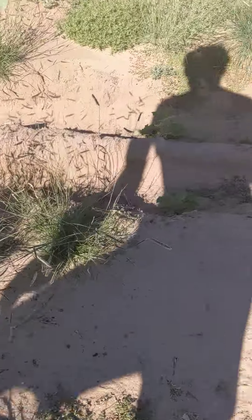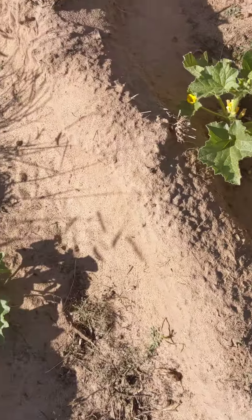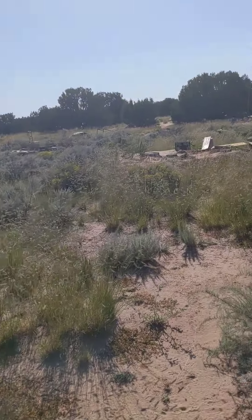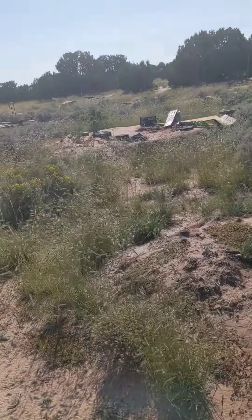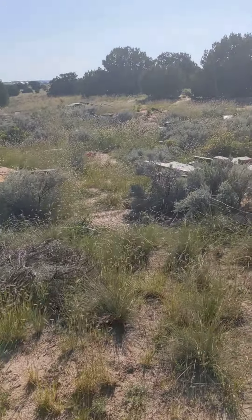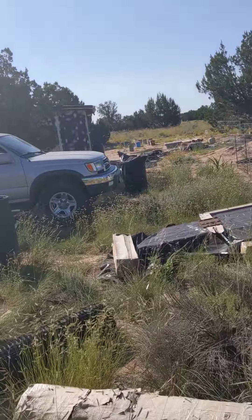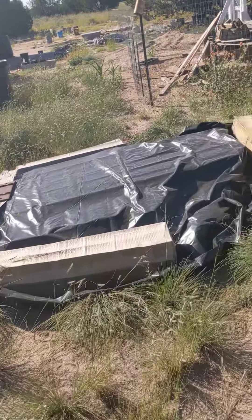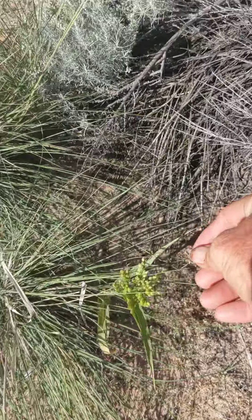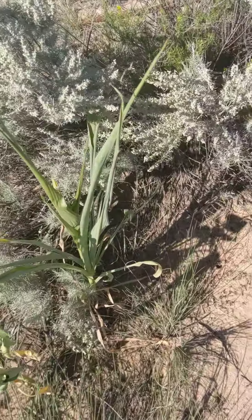My beautiful red maple tree — that's awesome. My turnip greens: for some reason that one right there is dying, I'm not sure why, but the other two are doing good. That's a pepper plant.